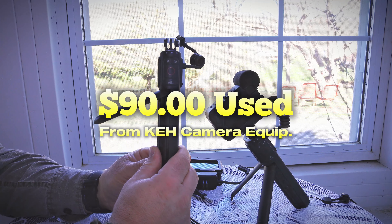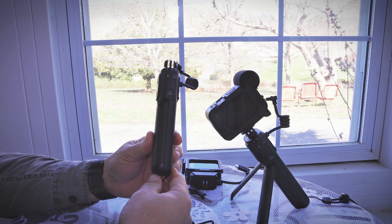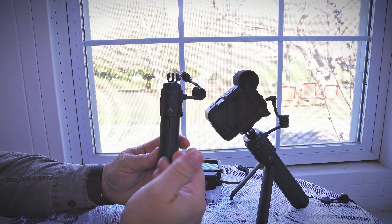I did buy this used for $90 from KEH Camera Equipment — great place, I recommend checking it out. I buy a lot of stuff from them.